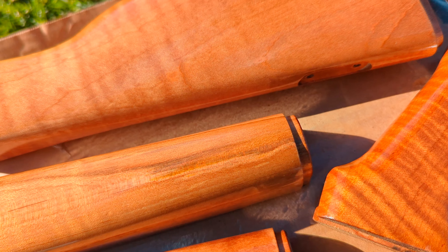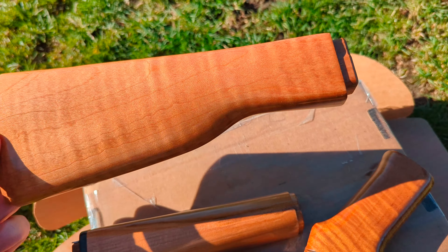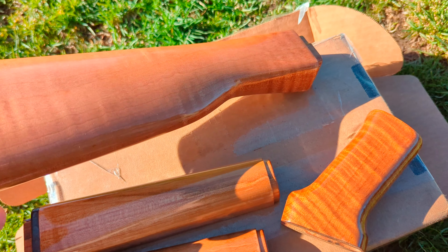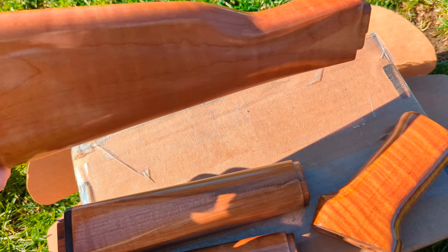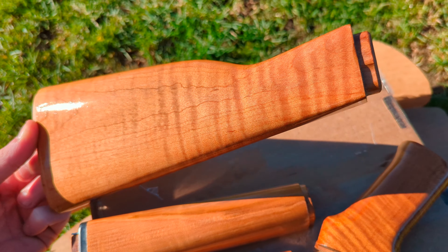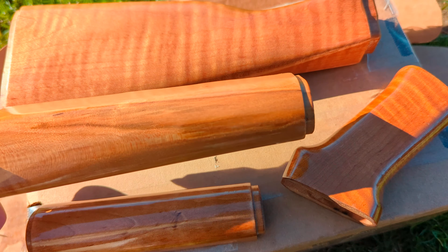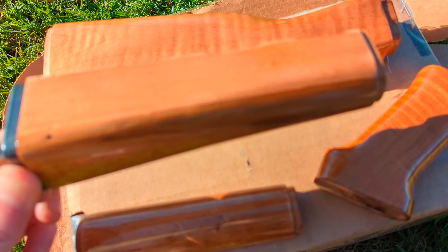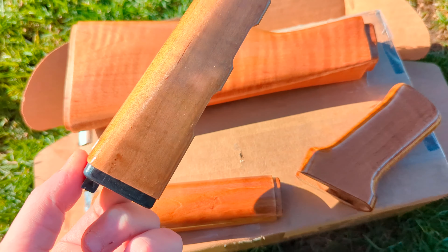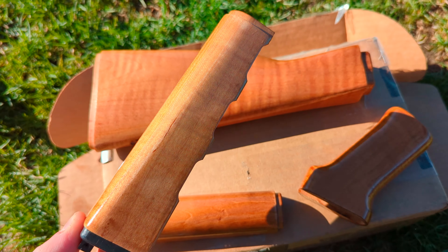This is how a refinish comes out when I'm done. This is the new Zastava Z-PAP — they call it tiger maple, but it's not. We'll say it's maple for the video.